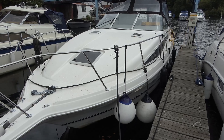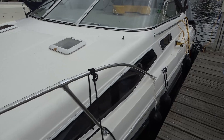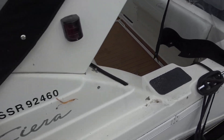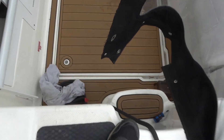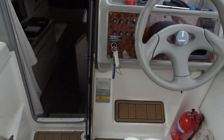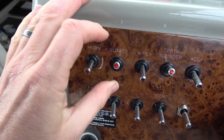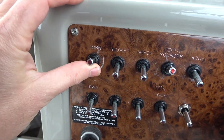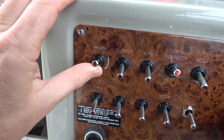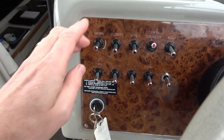Hi there, Vince here from My Mate Vince, and we're back again on Brian's boats. In this episode we're going to get the horn working - when you do the horn switch, nothing happens whatsoever. You actually have to have a horn working because it's a safety thing. There's a hand air horn here instead, but it'd be nice to get this one working.